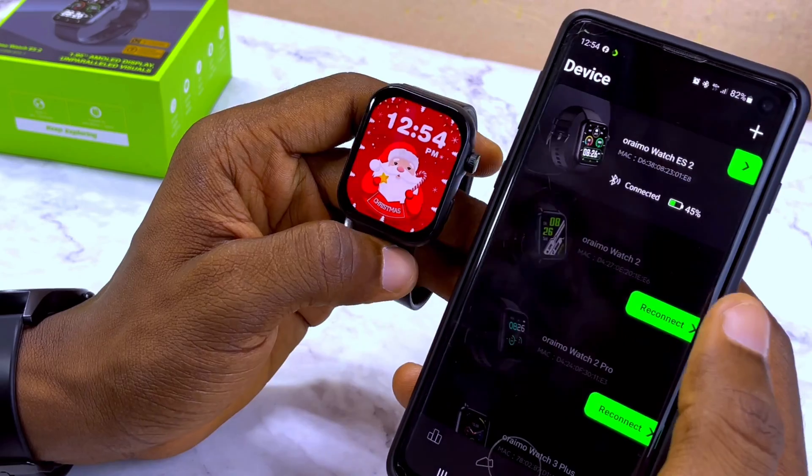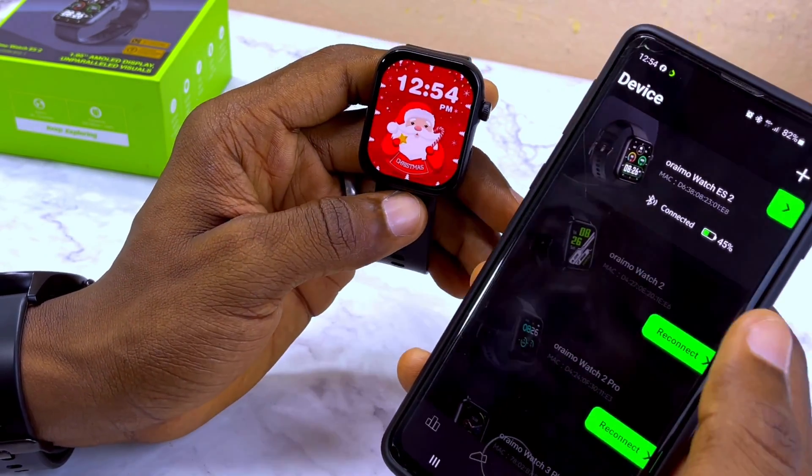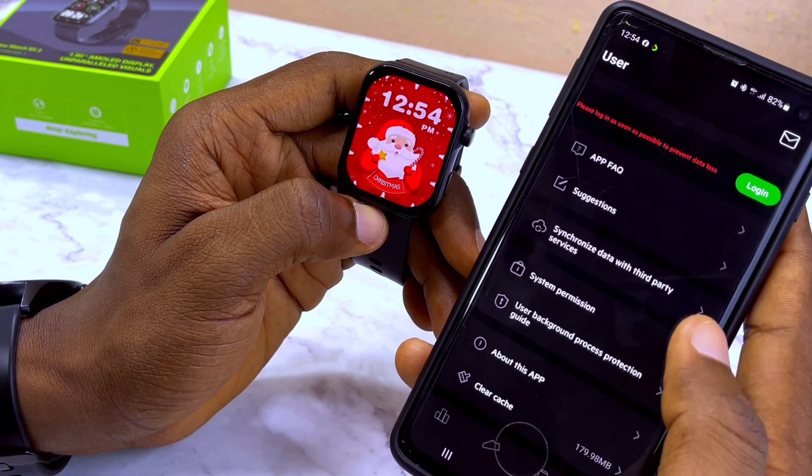That's pretty much it. If you have any questions about the Oramowatch ES2 or are not able to connect it, drop a comment in the comment section and I'll reply. If there's anything else you want to know about the smartwatch, please let me know and I'll reply as soon as possible.